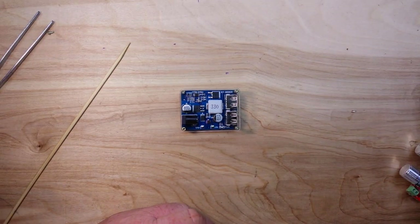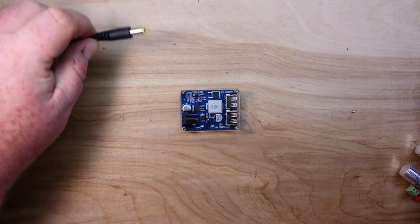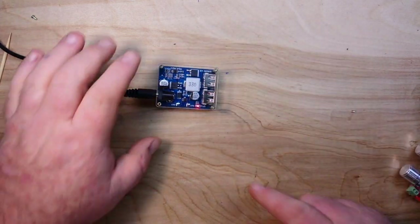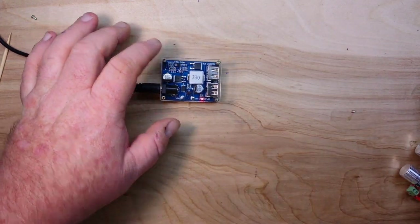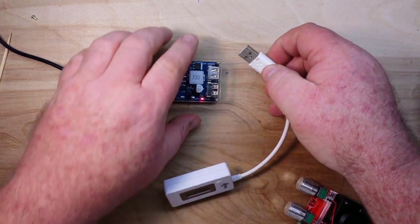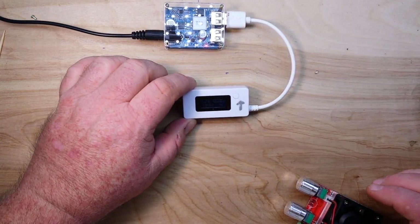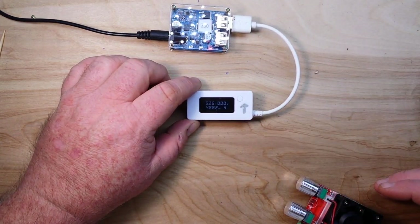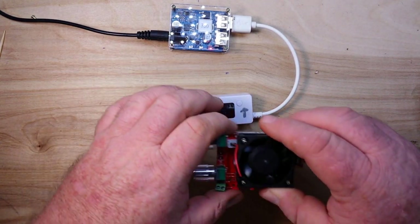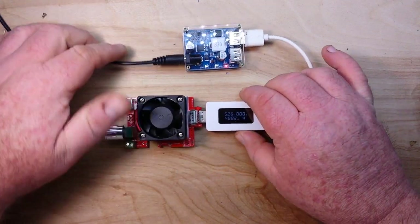First things first, let's power it up — putting in 12 volts, 2 amps from this power supply. You can see we've got our power LED lit. We'll bring in a little USB power monitor — I'm going to zoom in on that so you can see it. And we'll bring in the 3 amp DC electronic load.